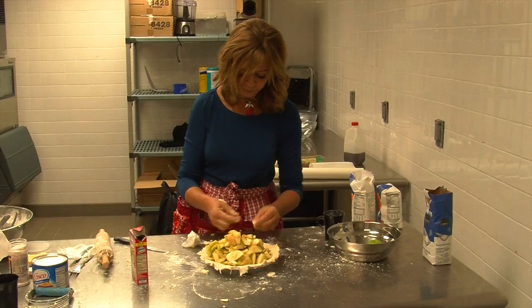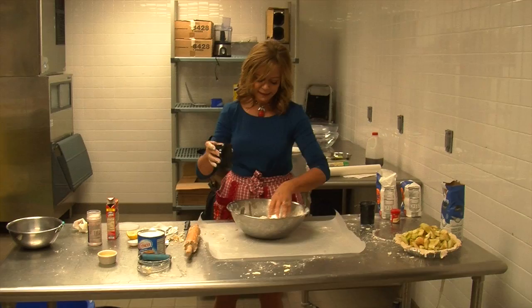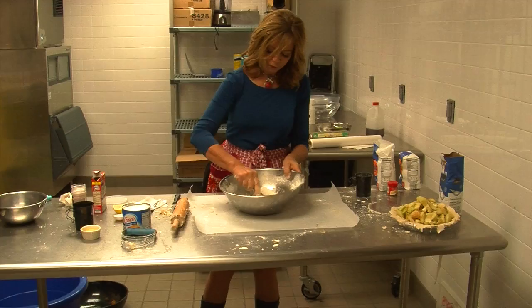Now we're going to set this aside to make the top crust — one more crust to go. Once again, toss in a tiny little bit of water. You can always add more.